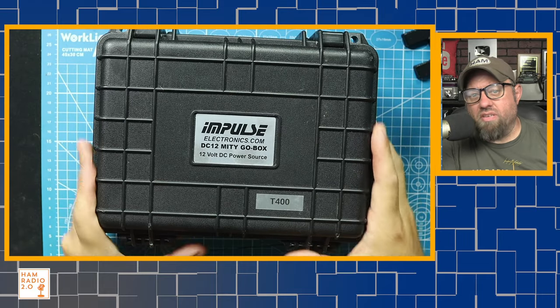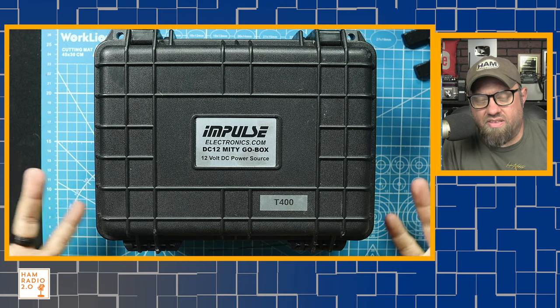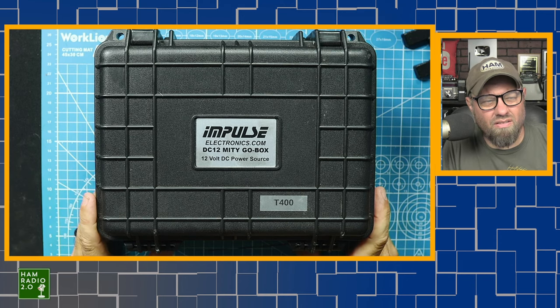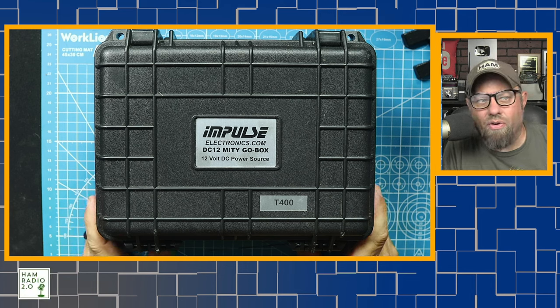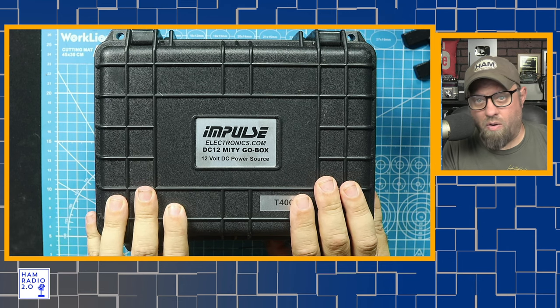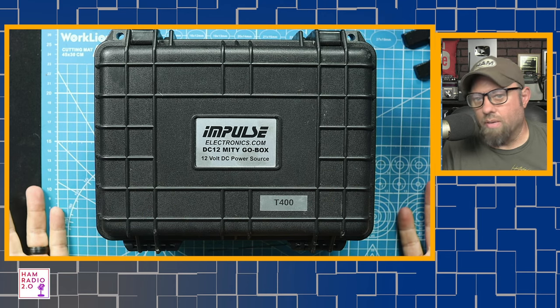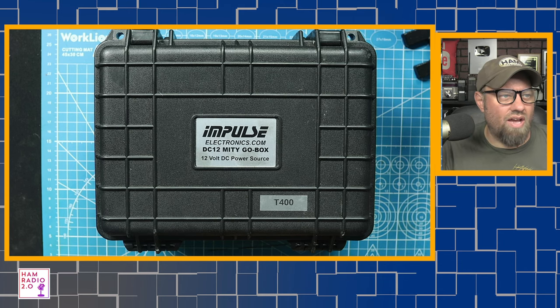This is just one size — he offers these in multiple sizes; this is the T400. He makes a smaller one, but it's for the 8, 10, or 12 amp hour battery. I had the 20 amp hour BioEnno — I've had it for a couple of years now — so I thought, let me just get the one that fits my 20 amp hour BioEnno. That's just kind of a perfect setup.